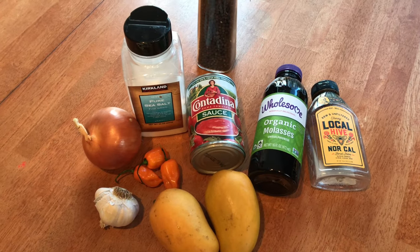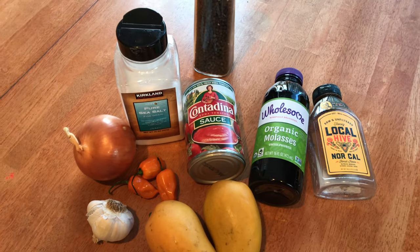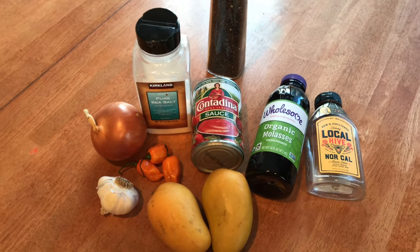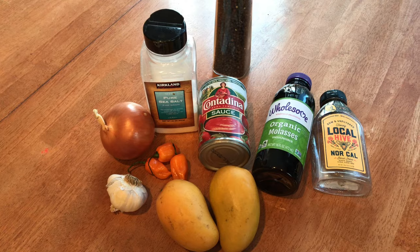Here are the ingredients for the habanero sauce. I'm skipping the mango juice and going all natural. Salt, pepper, tomato sauce, molasses, honey, onions, habanero, mangoes, and garlic.